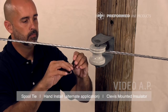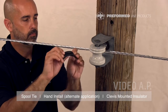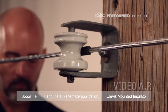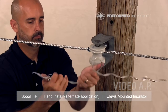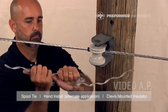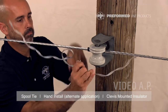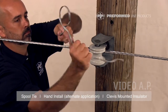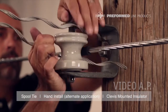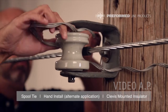Apply the tie tube to the conductor with the slit facing away from the insulator. The spool tie can be applied without removing the spool insulator from the clevis by bending the tie legs as shown. Slip the tie loop around the insulator while threading the legs through the clevis as shown, making sure the conductor is between the tie legs.